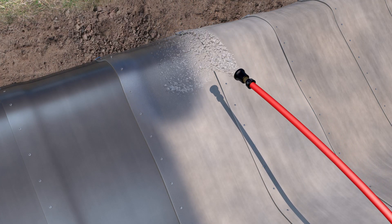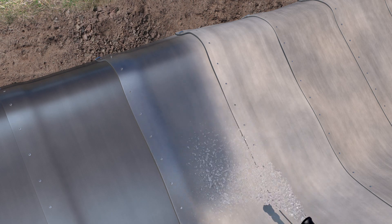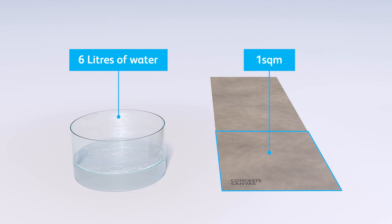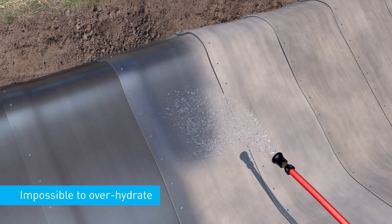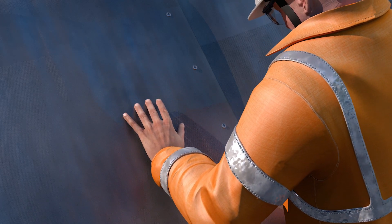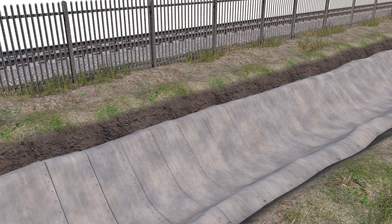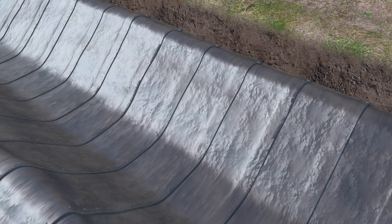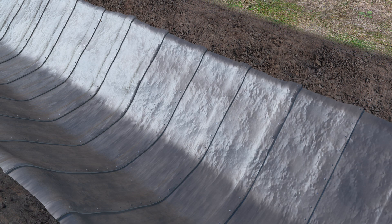After fixing and jointing, spray the concrete canvas with water to hydrate. A minimum volume of water equal to 50% of the material weight is required. For example, CC8 requires 6 litres of water per square metre. It is not possible to over-hydrate concrete canvas. To check proper hydration, the concrete canvas should feel wet to the touch several minutes after hydration. It is not recommended to rely on rainfall to provide hydration. The anchor trenches should be backfilled after hydration.